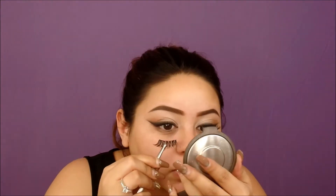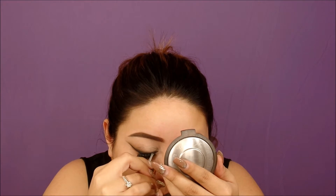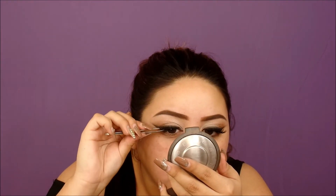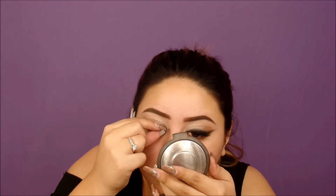I used the L'Oreal Voluminous Carbon Black mascara, which is my favorite mascara. Now I'm using the Salon Perfect 614s lashes — two pairs stacked together. I wanted to put this clip in so you guys can see me applying lashes, which I rarely do on camera. It's such a struggle for me!